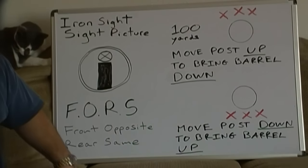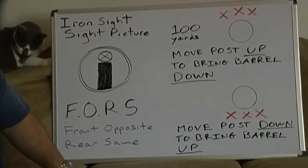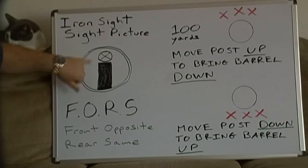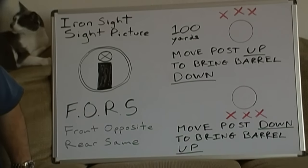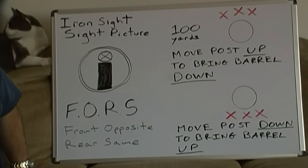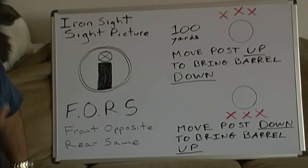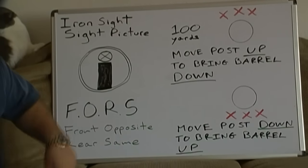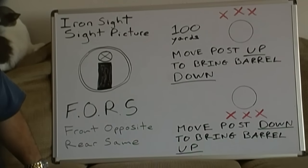This circle is basically the rear aperture, which we spoke about in a previous section. The black column is the front sight post, which is at the front of your gun. The circle with the X through it is my rendition of a target. A lot of people new to firearms think you're supposed to put the target directly behind the front sight post. However, since you're covering it, that's incorrect and you'll miss. The correct way is to put the target directly above the front sight post.